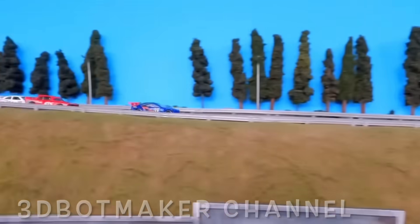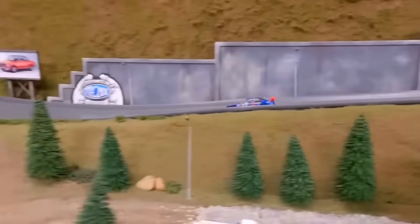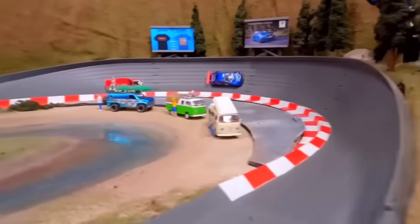Ultimately, I want to build a larger track like the 3D Botmaker channel — it's really cool. They do these die-cast racing. I want to build something similar for my grandkids, and I also want to have some fun with it too.